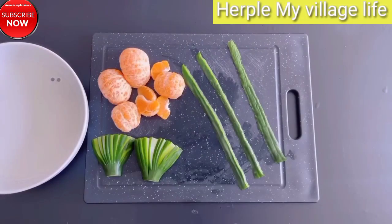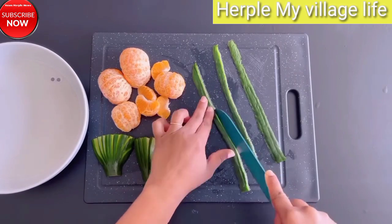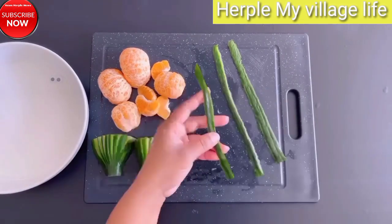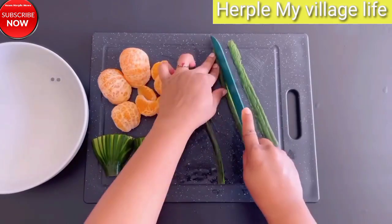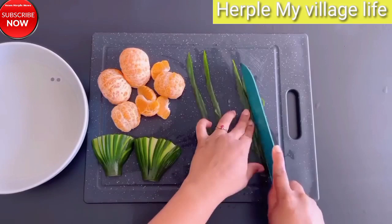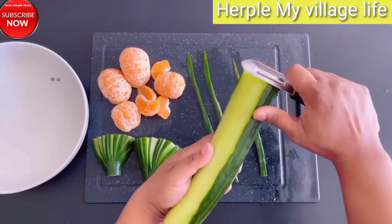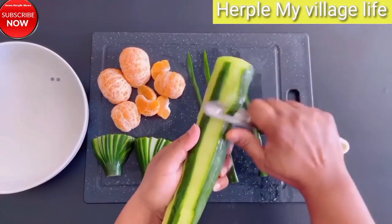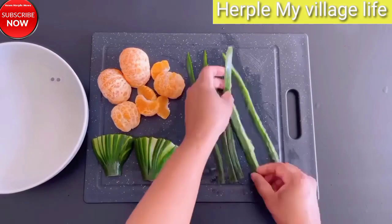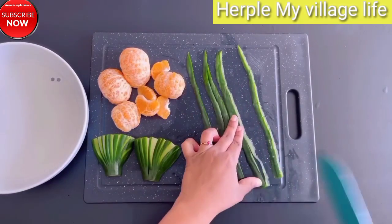Fruits are not only delicious and nutritious but also offer endless possibilities for creative culinary presentations. By employing innovative fruit carving and cutting techniques, you can transform these everyday staples into stunning works of art. Whether you're looking to impress guests at a party, elevate a special occasion, or simply add a touch of elegance to your meals, this guide will provide you with a comprehensive overview of top fruit decoration ideas.